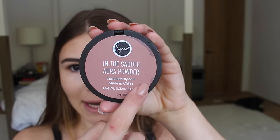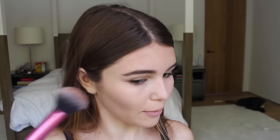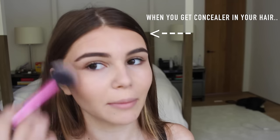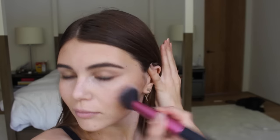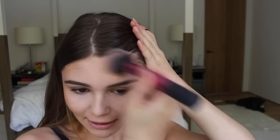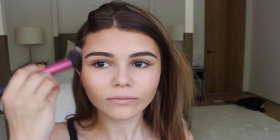I'm going to take the Sigma in the saddle bronzer, kind of a blushy powder. I'm going to start by warming up my face — not really contouring just yet, just kind of warming my cheeks. I'm also going to take that bronzer and bring it kind of up around my forehead. See how bronzy that is? And kind of dusting it up. Then I'm just going to bring that down and then down my neck.